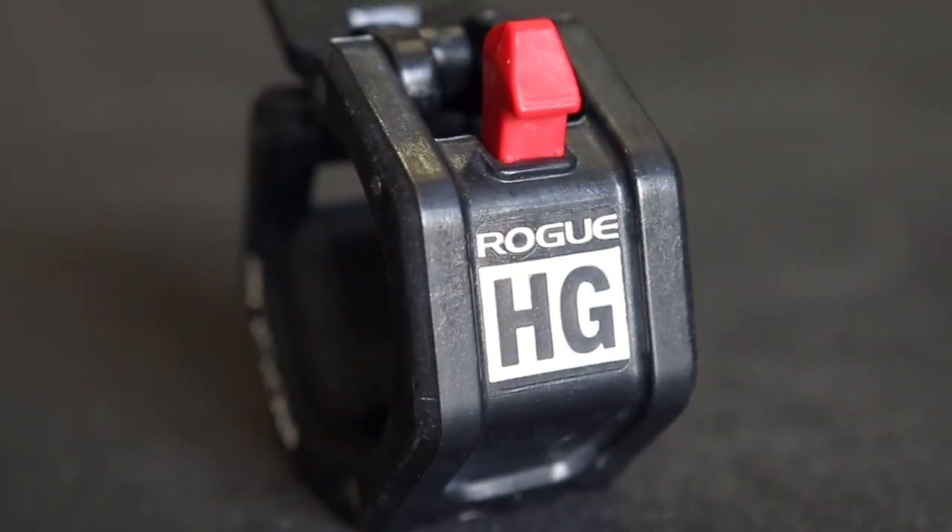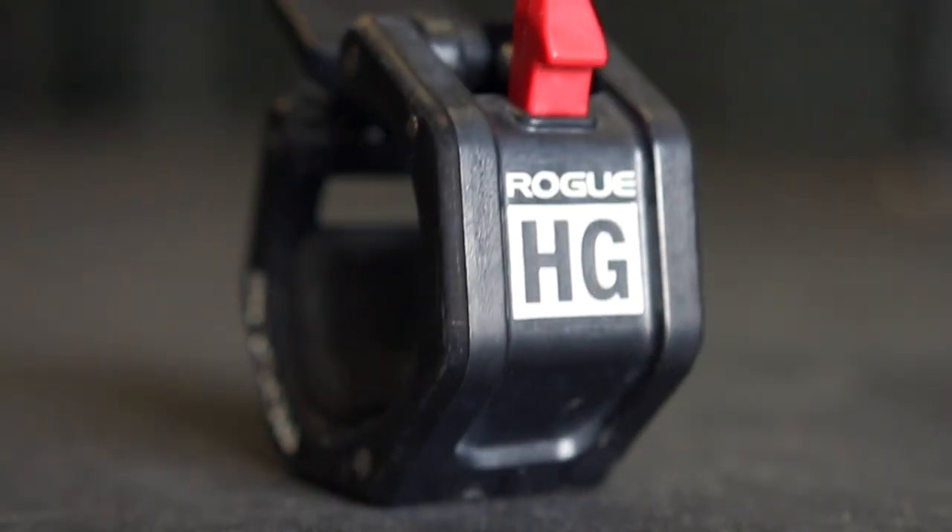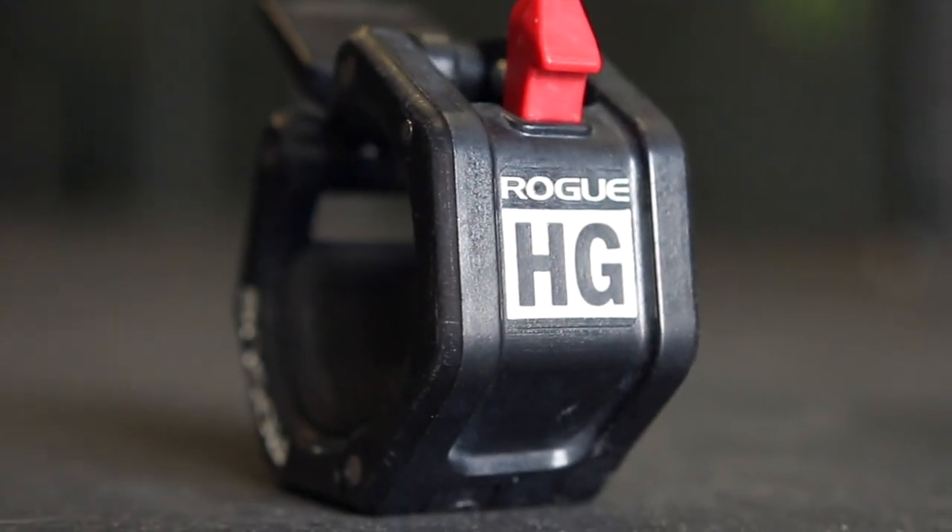These collars have been out for a few months now, but I really wanted to put them through the true test of having them in my affiliate and just having them thrown around and thrashed like they would normally in an affiliate setting. The problem with the original HG Collars is that over time they would just become loose and they just wouldn't hold weight on the bar anymore.